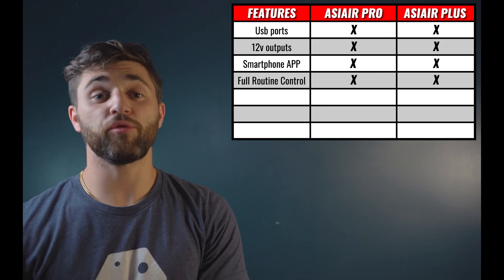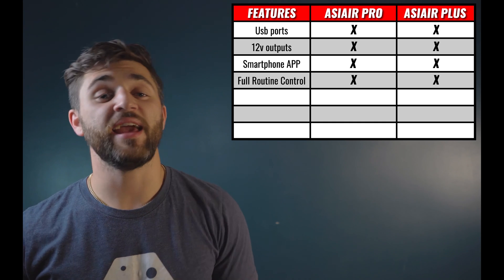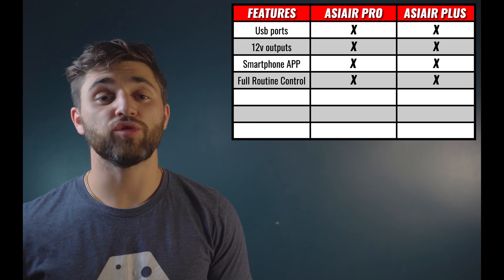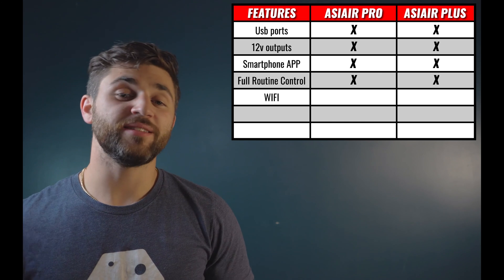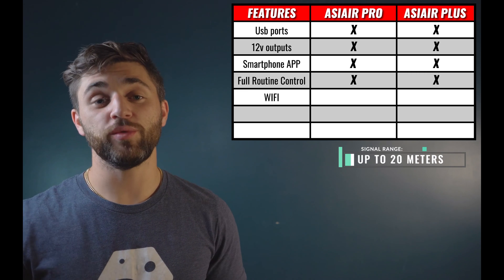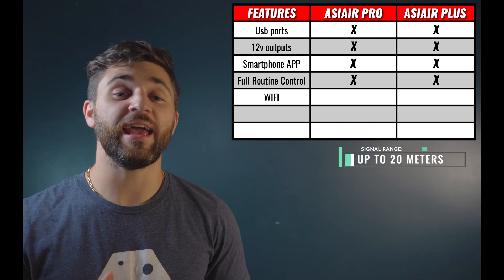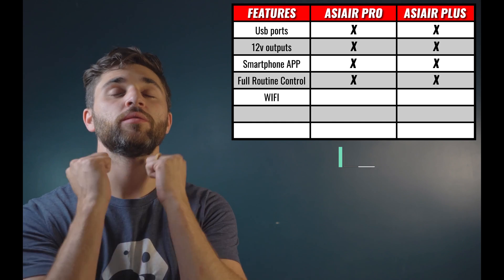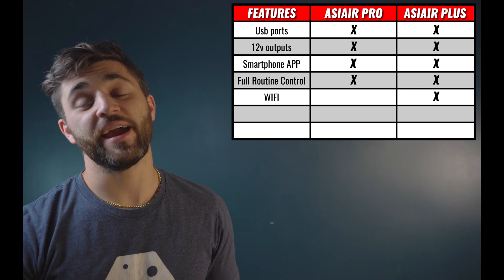Now for improvements and upgrades — what are we going to see in the ASI Air Plus that we did not see in the ASI Air Pro? The biggest question surrounding the ASI Air Plus is likely the Wi-Fi signal. According to ZWO, there is a Wi-Fi antenna attached to the back of the ASI Air Plus, which is going to give you a stronger Wi-Fi connection, a more stable Wi-Fi connection, and a wider signal. So as far as Wi-Fi is concerned, plus one for the ASI Air Plus.